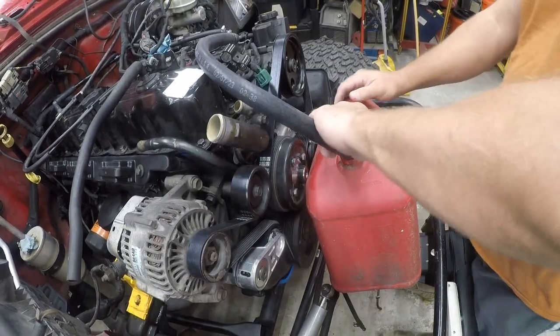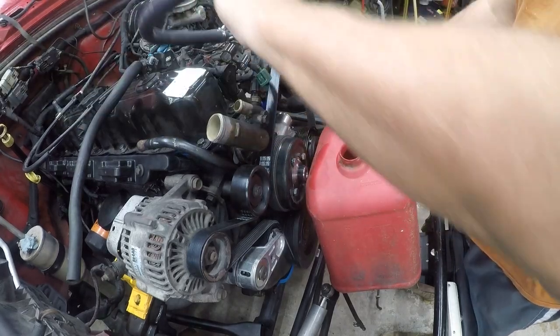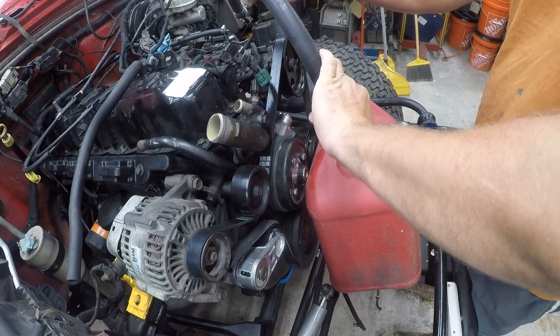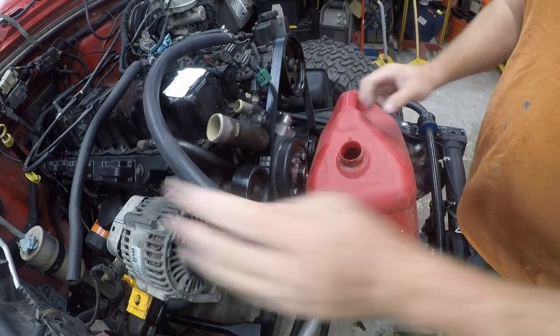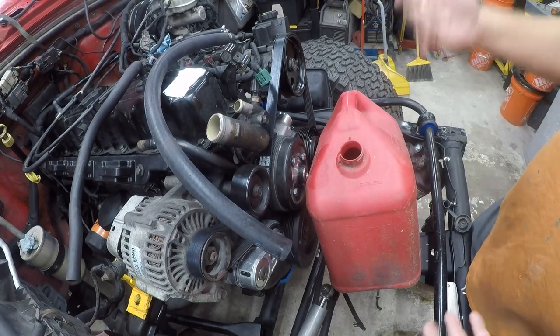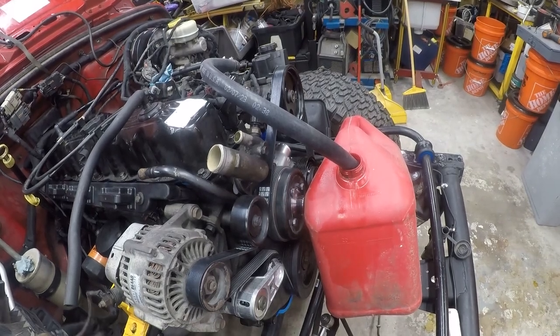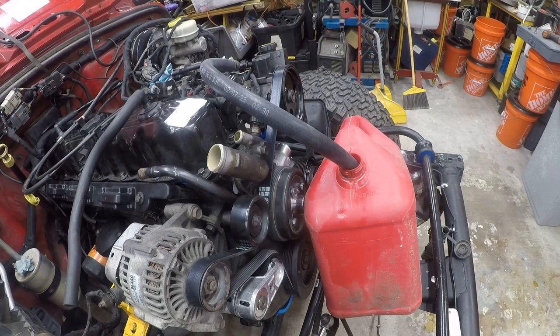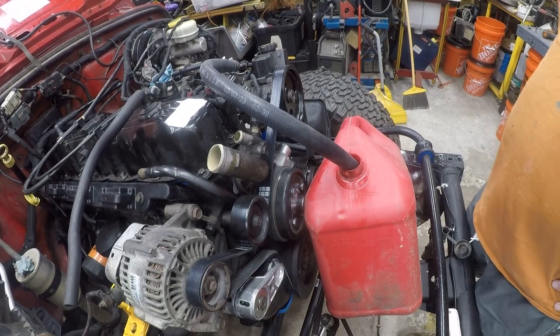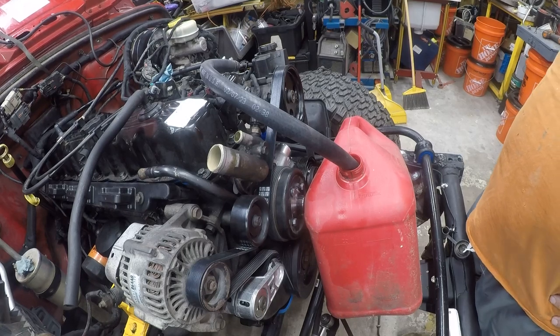It turns out the battery is shot — not really surprised. I'm gonna have to swap the gas can, so I'll pour this one into another gas can and be back. The battery only has a small voltage, so I brought a battery charger to boost it. It turns out there's probably about 10 gallons of gas in the tank, so we're gonna drain it out. I'll be back when we're closer to being done.